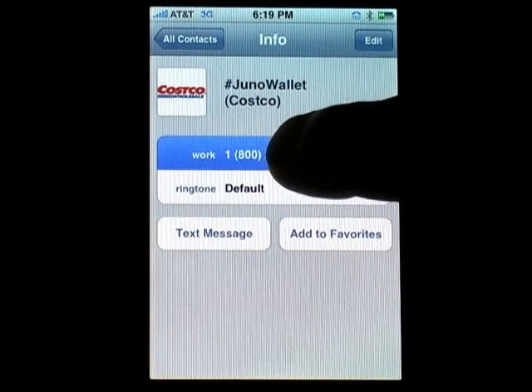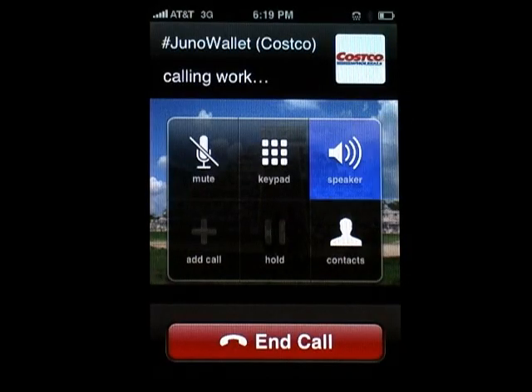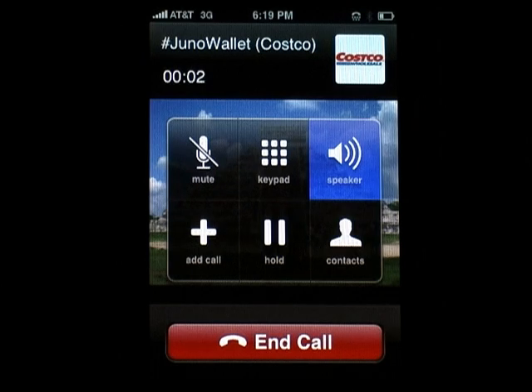Just click on the work number to call the customer service auto attendant and wait to hear the current balance. The auto attendant says: thank you for calling the Costco Cash Card Customer Service Center. To obtain your card balance, have your account number available and please enter your 19-digit account number followed by the pound sign. The last four digits of the card number entered are 0, 5, 6, 7. If correct, press the pound key; if incorrect, press the star key. Your card balance is 10 dollars and 0 cents.